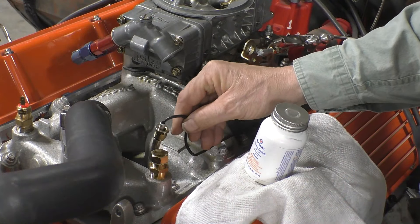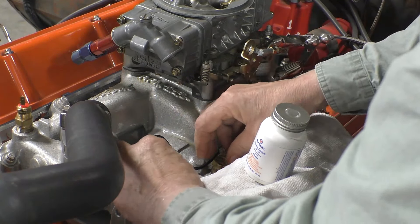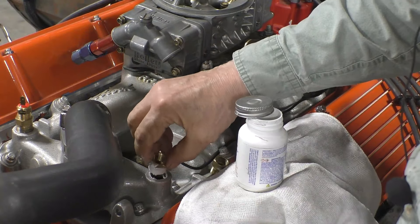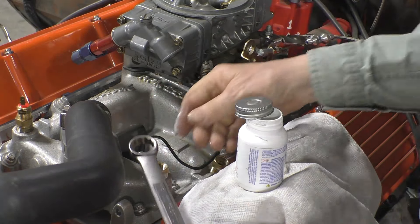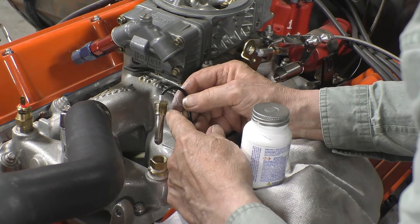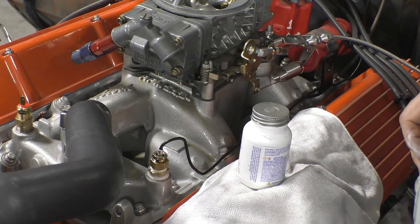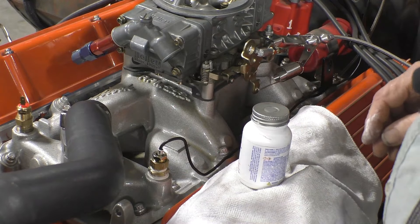Let's put the gauge sensor back into the intake manifold. We'll take the two pipe fittings off — it seals up real nice and when you take it out it comes out real nice. We'll put this one in and tighten it down. Now the sensor has a flare on the bottom of it; there's no sealant needed for this. It's the cone and the flare that seals it, so we just tighten that down. And we've got the gauge hooked back up.